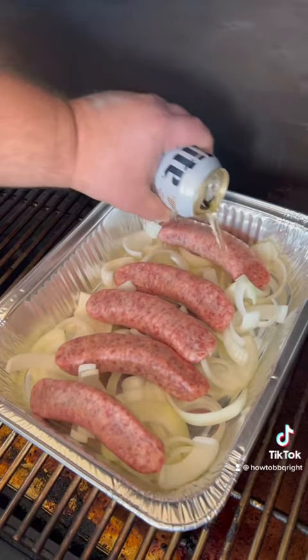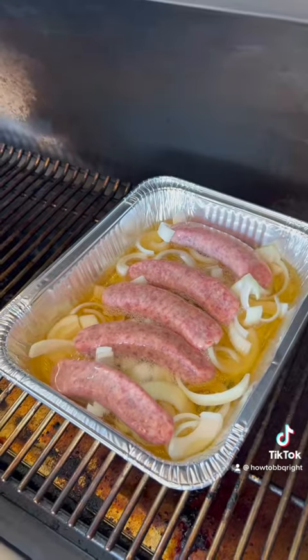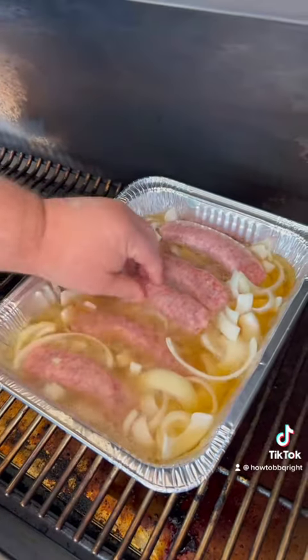Coming with that big beer — it's about half a six-pack. Make sure they're submerged.